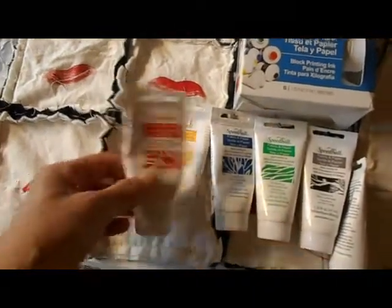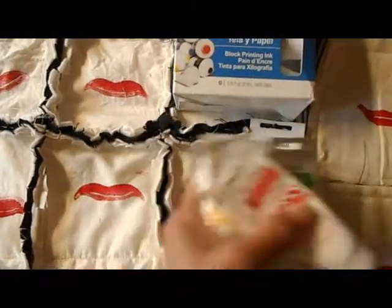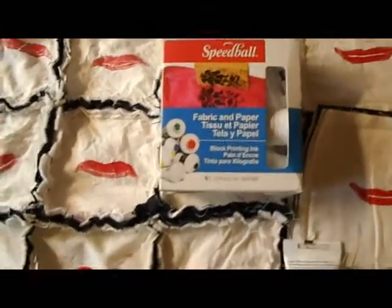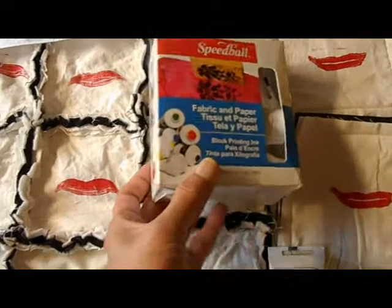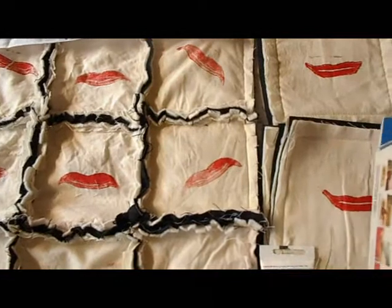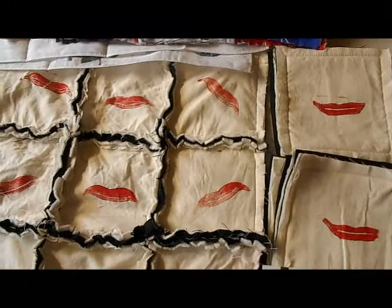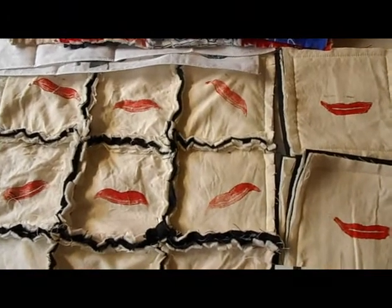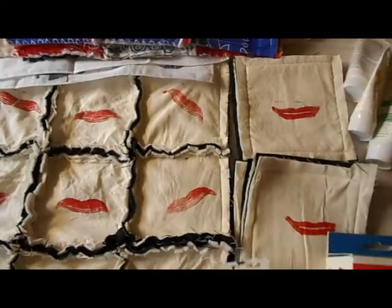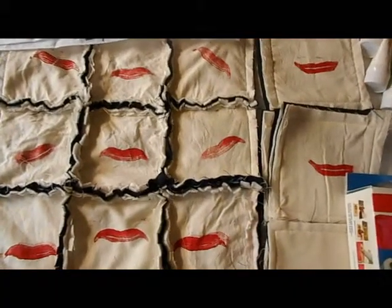These are small tubes of ink — I think each one is 1.25 ounces. They're a little bit thicker than regular block printing ink. They are oil-based, but they do still wash with water as long as they're wet. Once they dry, you'd have to use a solvent of some kind to wash them.